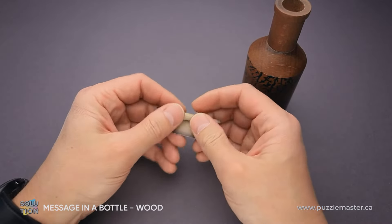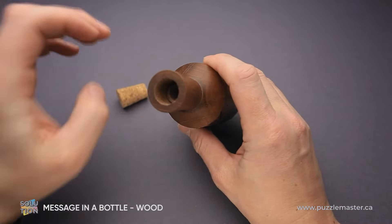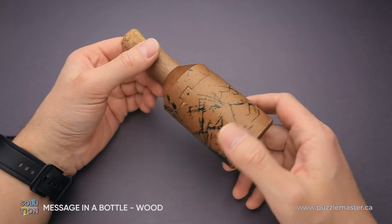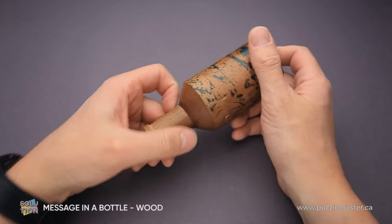Next you can put it inside of the bottle, put the cork back, and now the Message in a Bottle puzzle becomes a gift box.